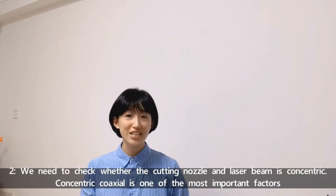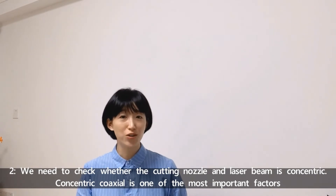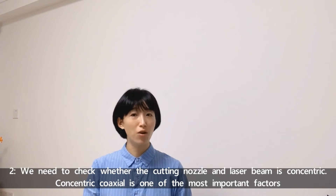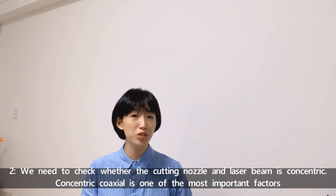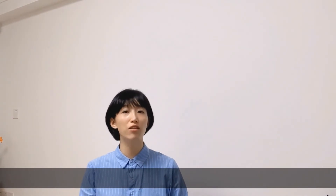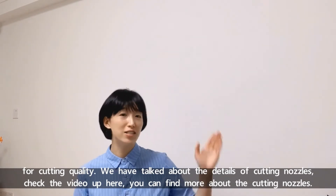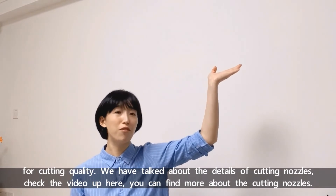Number two: we need to check whether the cutting nozzle and laser beam are concentric. Coaxial alignment is one of the most important factors for cutting quality. We have talked about the details of cutting nozzles — check the video up here to find more about cutting nozzles.